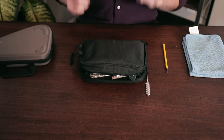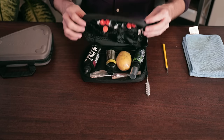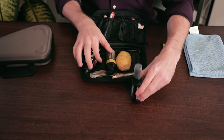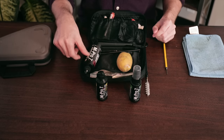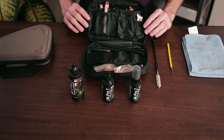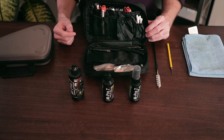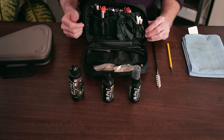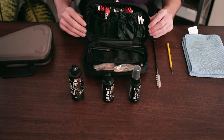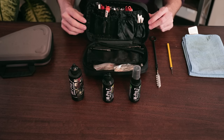In terms of what you'll actually need to clean your Glock, we're pretty big fans of the M-Pro7 cleaning kits, which includes their gun cleaner, oil, and copper remover. These kits also include lots of other essentials, like the brushes and all the other small tools that you see here, which really just streamline the cleaning process. You can check the description below for a link to all of the products we use to clean our Glocks as shown in this video.